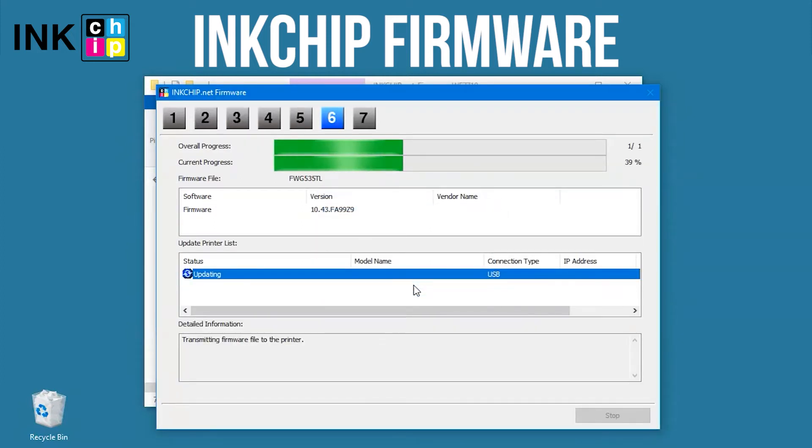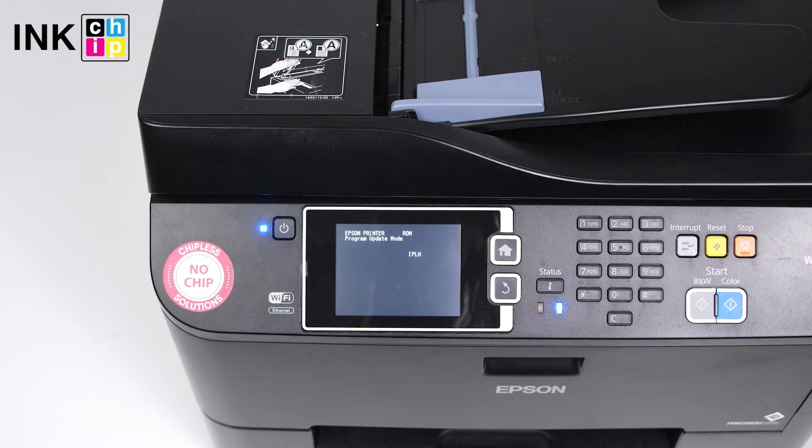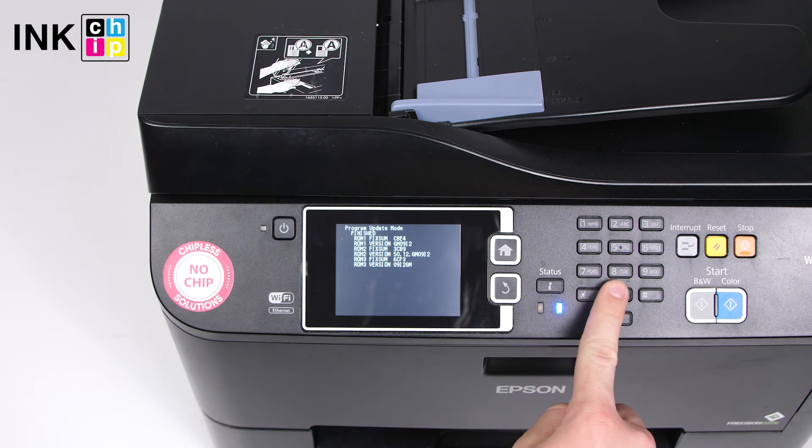Click Yes and the firmware changing process will start. This might take several minutes. When the process is complete, you will see the finished message. Press Zero and the device will turn off.